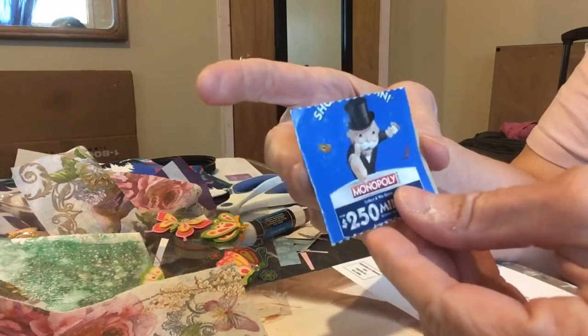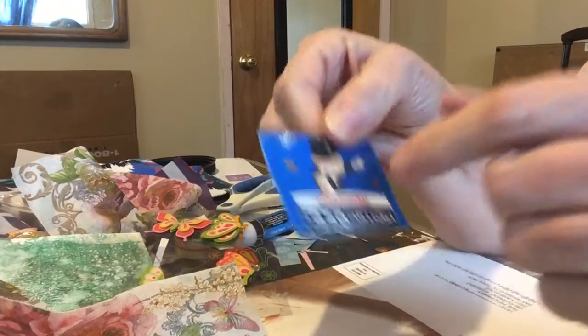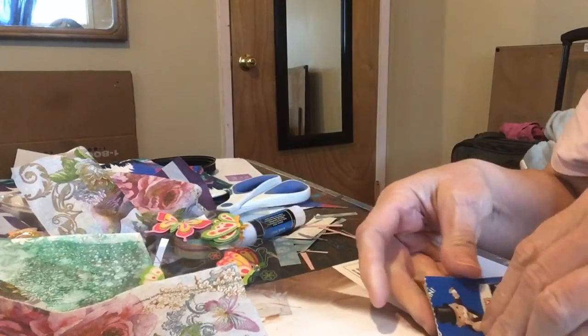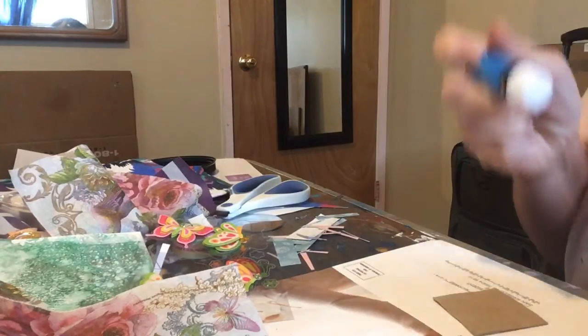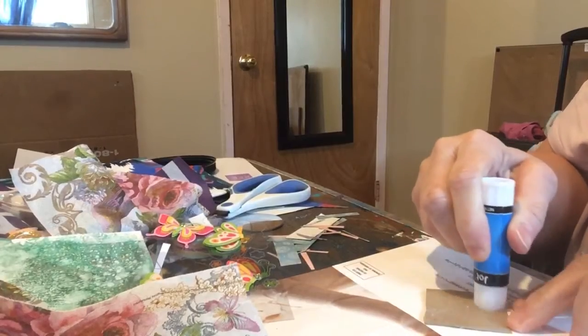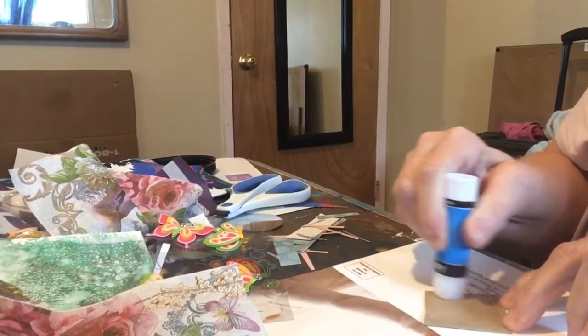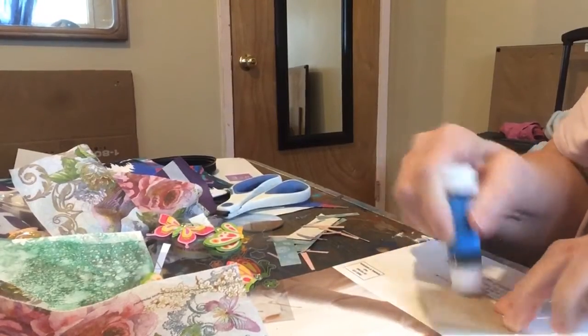We have this game called Monopoly. This is an old piece. They started playing that game before this virus, but we don't play it anymore. I'm just going to put that piece on there.